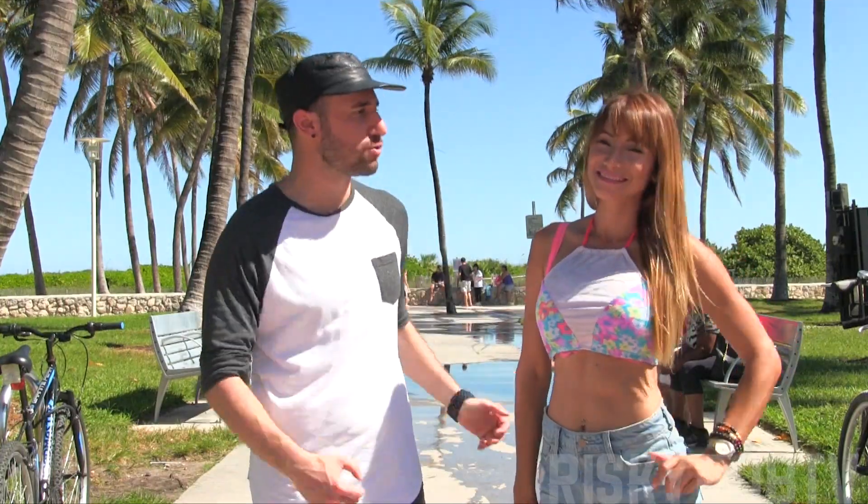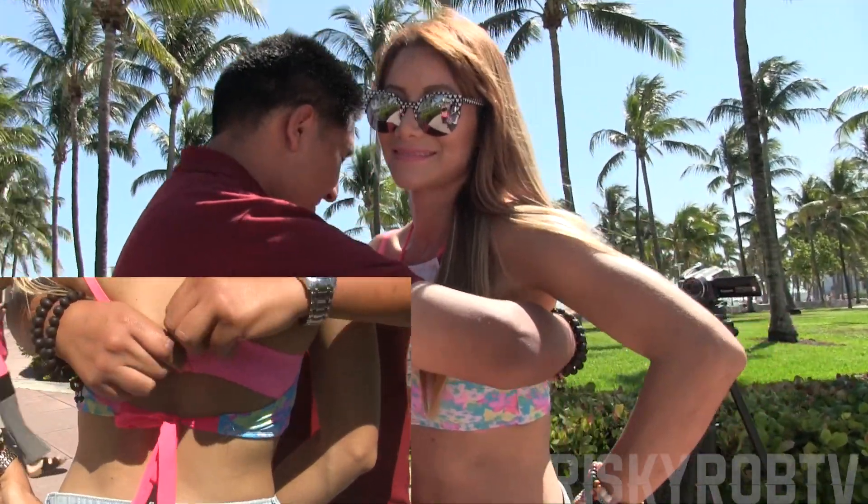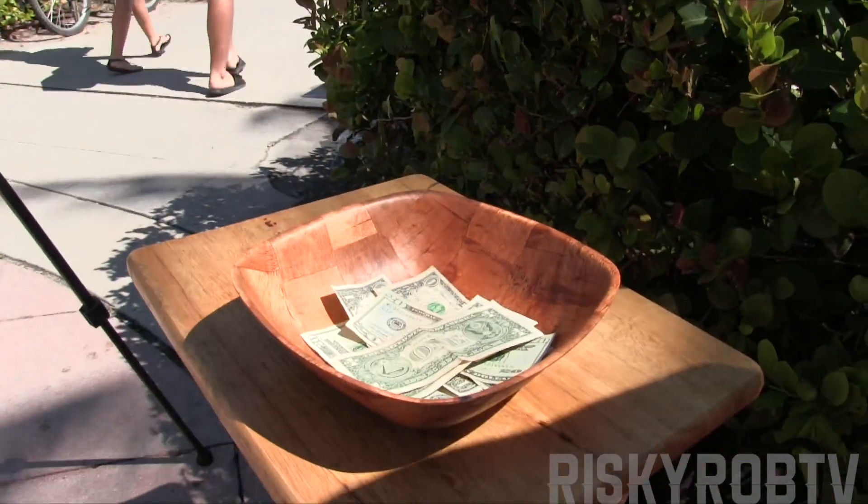Welcome risk takers. Today I'm out here in South Beach and it's breast cancer awareness month. Today guys and girls are gonna come and try to unhook a bra right here from the front side and see who can do it the fastest. They're gonna donate for breast cancer awareness. It's a good deed. Let's get to this video. Hope you enjoy it.